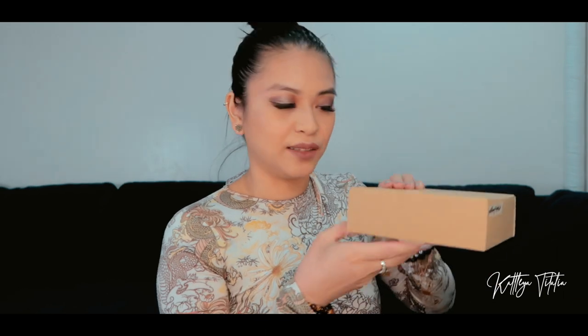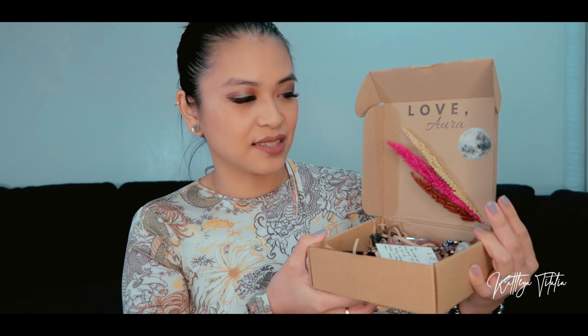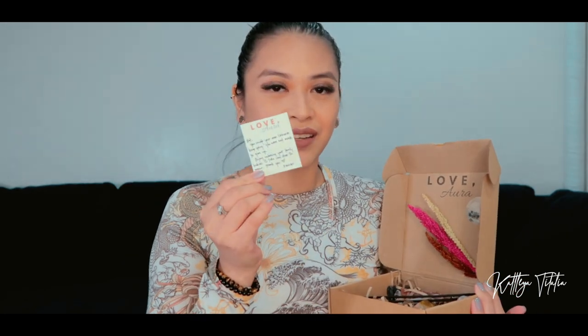I am going to be unboxing the smaller package first. One thing that I love about her packaging is they smell so good — she always puts in incense sticks and it ends up making the box smell amazing. Okay, finally opened it. So this is what the box looks like. See how she personalizes each box, and I love that she always includes a note as well. It's so nice because sometimes her notes are perfect for what you're going through right now. I don't know how she does it, but she has that ability. This is from Denise.